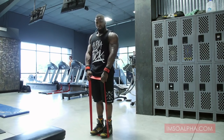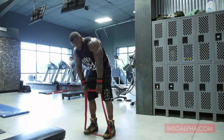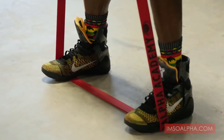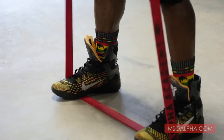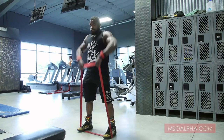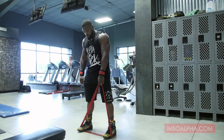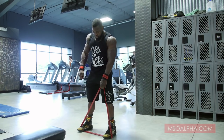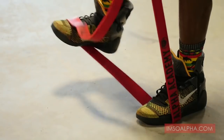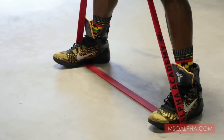If you want to be a badass and an overachiever, you spread your feet out a little wider. The wider you go, the more resistance, quite naturally. When you're making it wide to increase the resistance, don't stretch the bottom — actually take your foot and slide it up. That's how you're really increasing the resistance. It gets really hard.